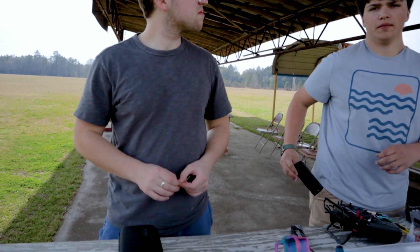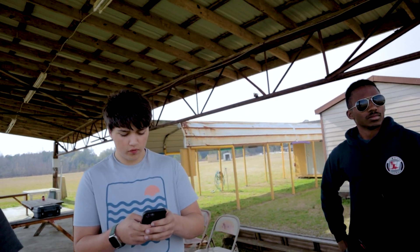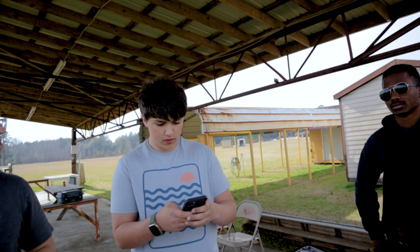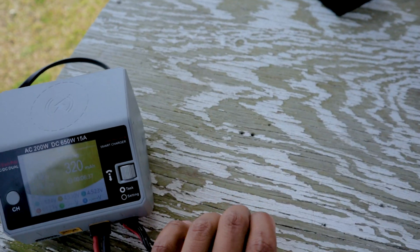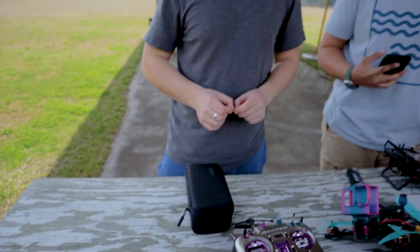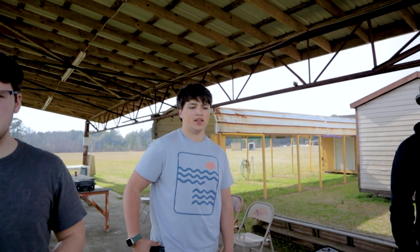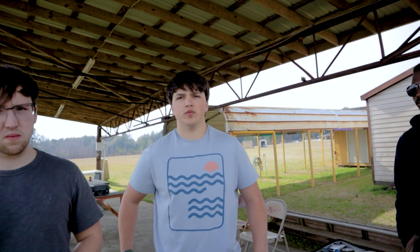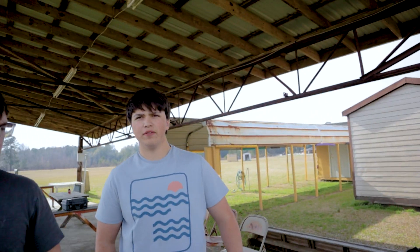So what voltage is that? It's at 18. Now what's it going to? 4.7 times 4 is 18.8. What's the average full voltage of a 4S? 16.8 is where it's average. So we're going two whole volts higher — it's basically a 5S battery. Pretty much. That's like 18.5, pretty close.